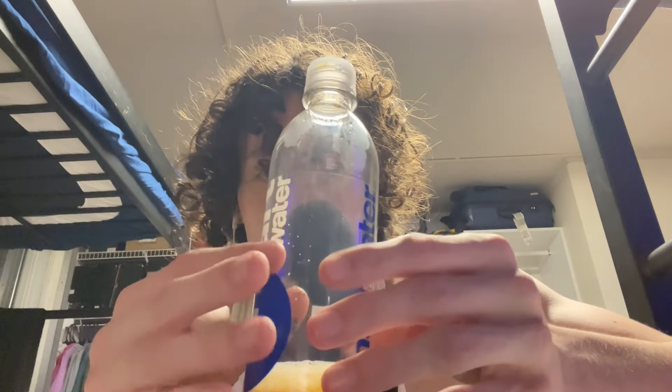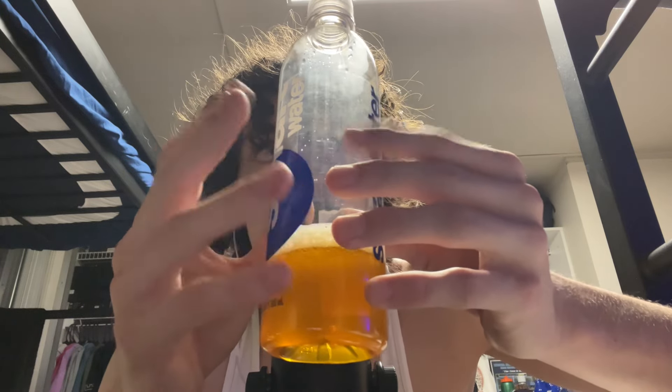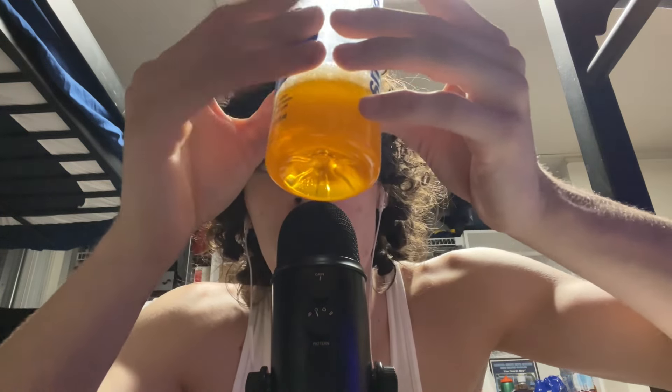And we're going to do one final tapping. I got scared — it said my battery was low — but we're gonna do one more tapping with the Smart Water bottle. Five, four, three, two, one — tingle explosion.